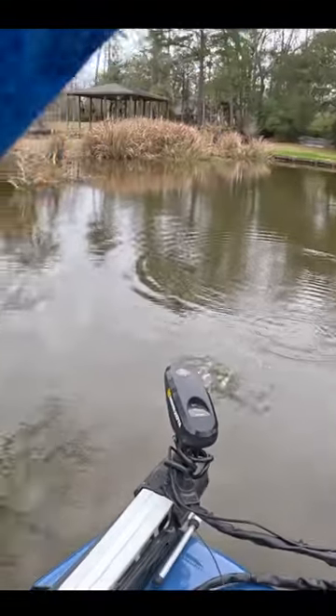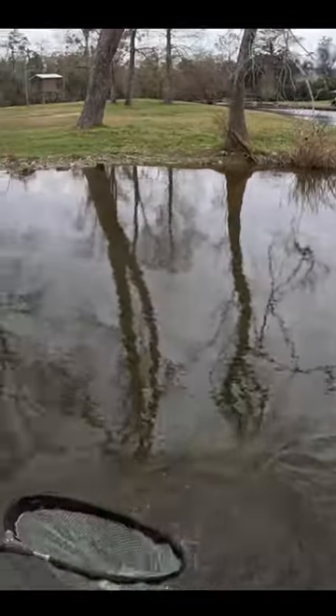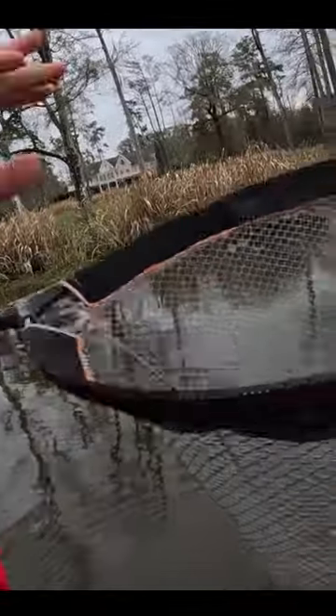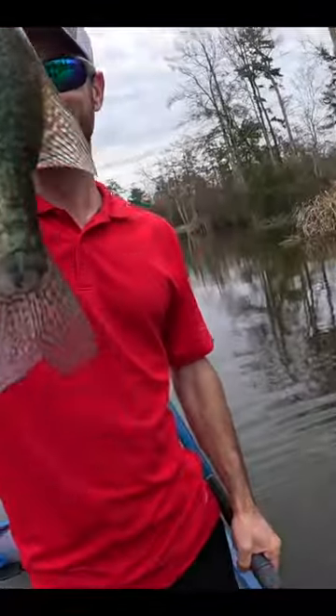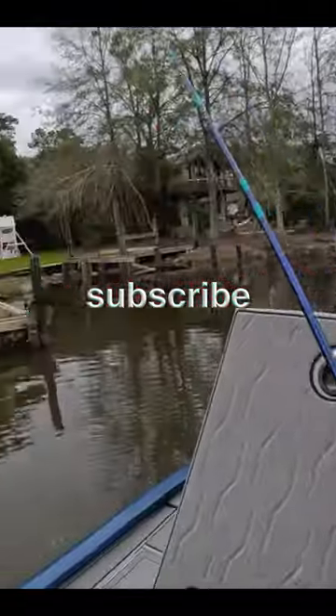Yeah, it's a big crappie, it's a big sac-a-lait. Look at that, dude! Look at that fish — that's a tank. Oh my good lord, look at this fish! Huge! Look at this sac-a-lait — that's the biggest I've caught in quite a while.